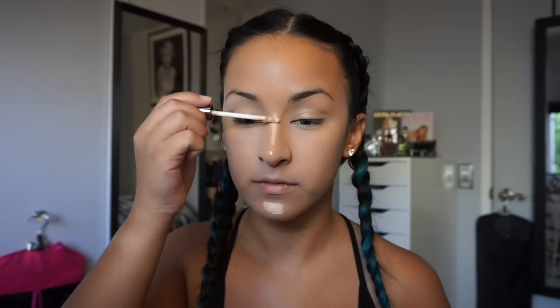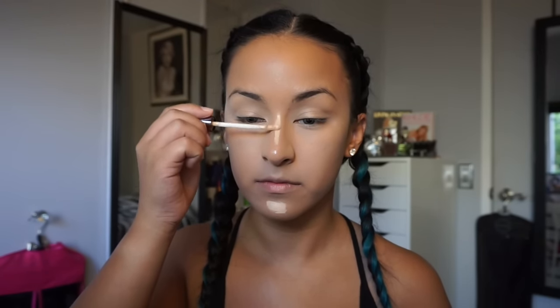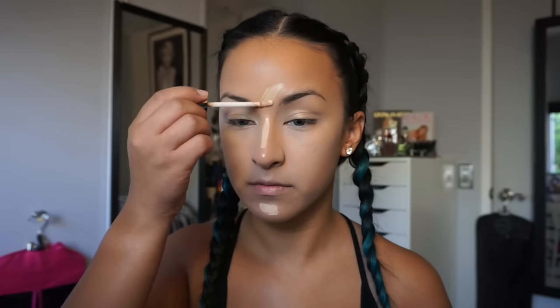I place the concealer on one side of my face first, then do the other side, just so I can blend it out well and avoid creasing. Don't forget to also put some on your chin, the bridge of your nose, and on your forehead, so it doesn't look weird with your under eyes being much brighter than the rest of your face — you want to even it out and balance it.